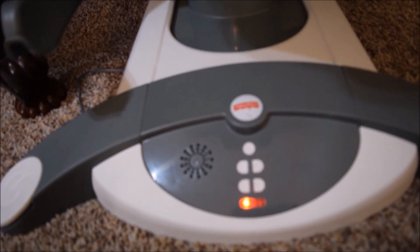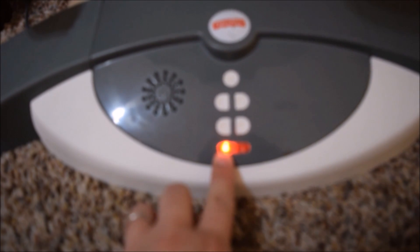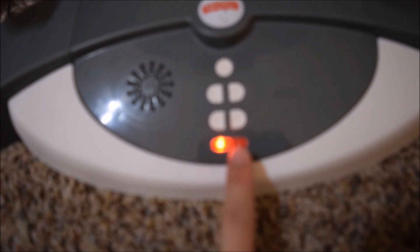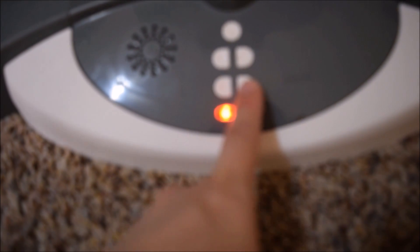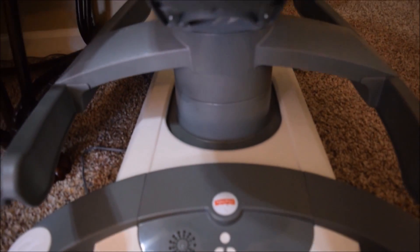This is the control panel for the swing. It controls the speed of the swing and there are three lights. The red light means it has stopped. You can make it go to three different speeds — on the first speed, the light turns to green and it goes pretty slow.